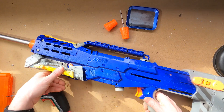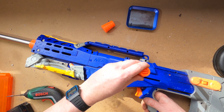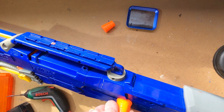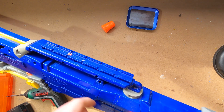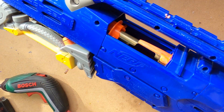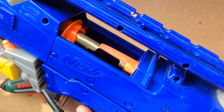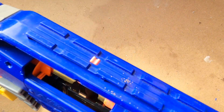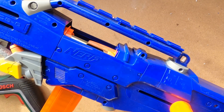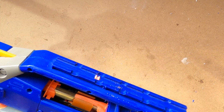And there we are — I'll put the priming bar in place and check the movement. That's nice and smooth. Inside we can see the breech opening and closing. I'll stick an adapter and a magazine with some darts in, and that fits really nicely.